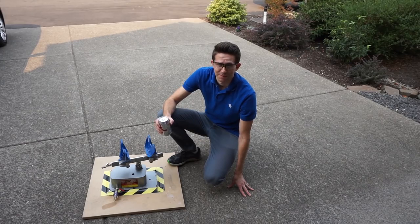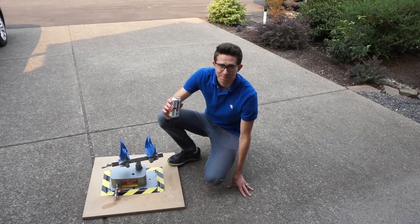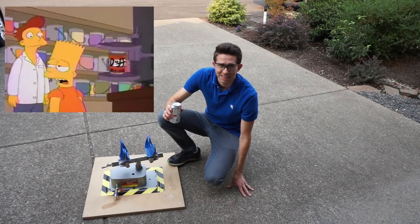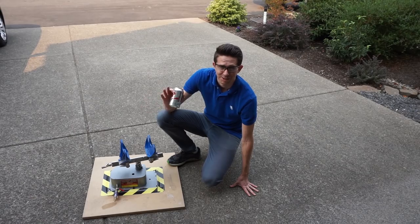In episode 77 of The Simpsons, Bart wants to play an April Fool's joke on Homer, so he decides to put one of his Duff beers in a paint shaker. He shakes it up, puts it in the fridge, and when Homer opens it, there's a gigantic explosion that blows up his whole house and puts Homer in a coma.